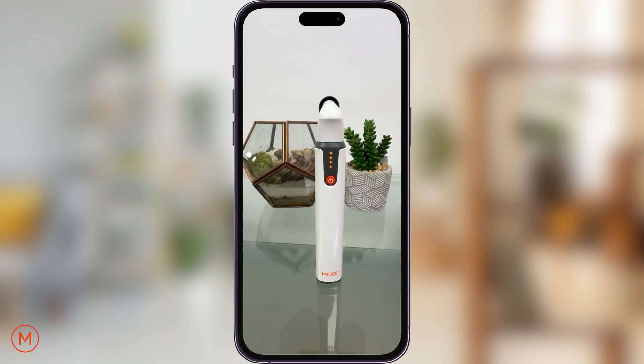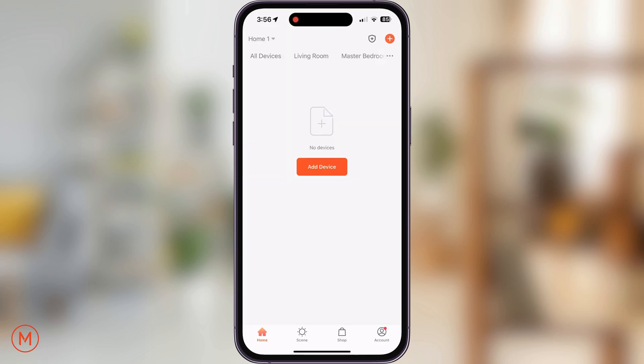After doing so, please press and hold the Autoscope's power button until the four lights begin flashing. On the main screen of the app, tap on the orange button with the white plus sign and tap on scan.